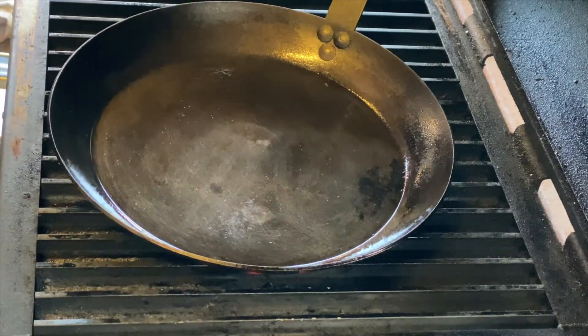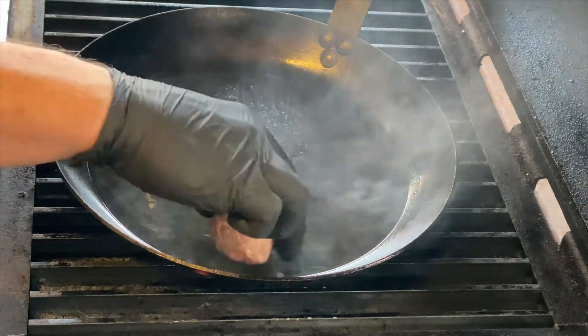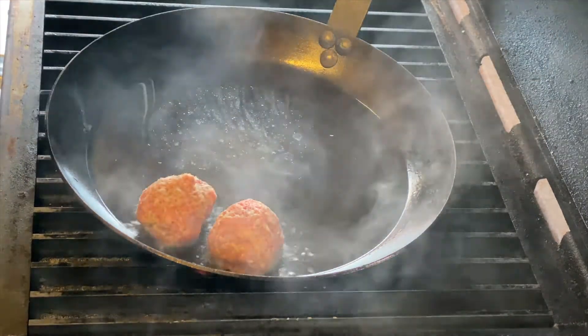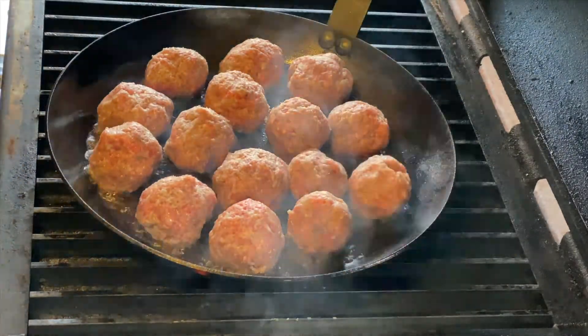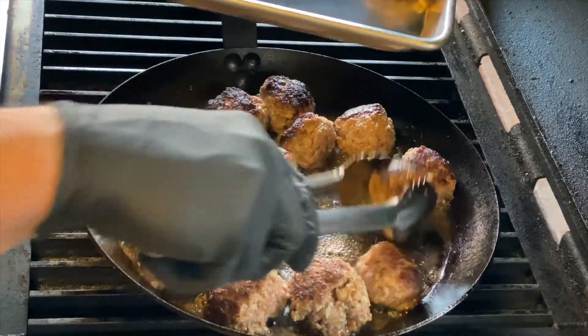Alright guys, it's been an hour. I'm getting the skillet hot and grabbing the meatballs out of the refrigerator. Got the meatballs out of the cooler, put a little oil in the pan to get it going. I'm adding all the meatballs to the pan to brown them. Now that they've got good color and are all browned, I'm going to remove them.